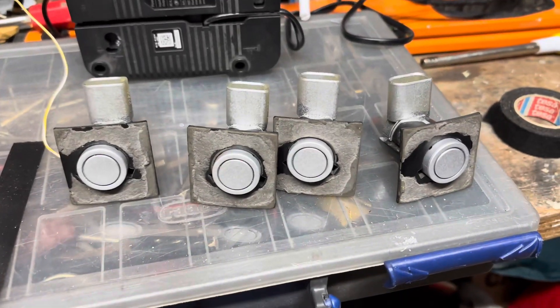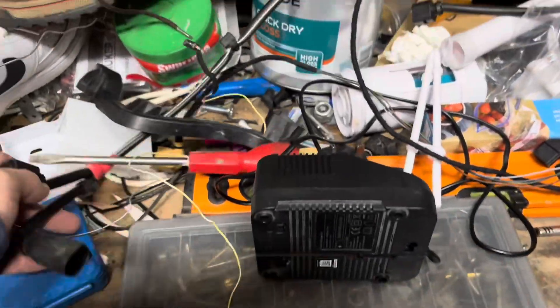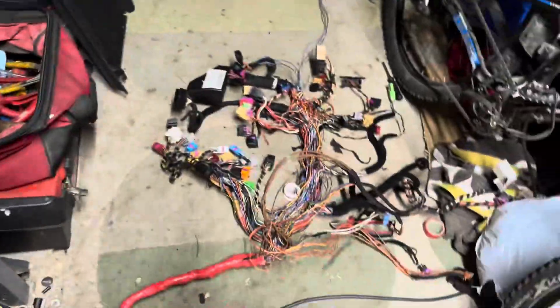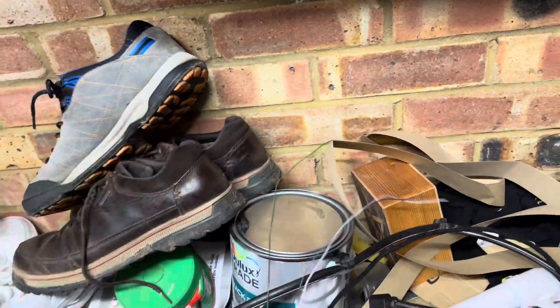Hello everyone, welcome back. Today we're going to be fitting parking sensors to the Polo. If you're wondering how I'm going about this, I've got a complete parking sensor loom from a 9N3 GTI, and I have stripped out the parts that I need. But don't be discouraged, because Kufatek make